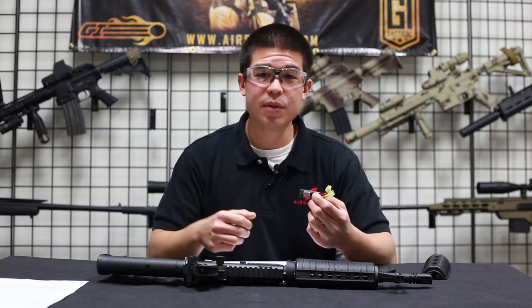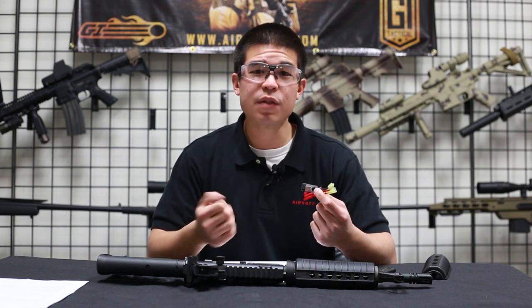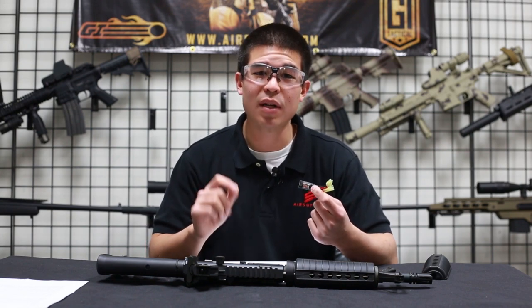Hey, what's up guys, my name is Daniel and welcome to the third video of how to work with your Burst Wizard. In this video we're going to show you a really cool feature that's a little bit more challenging to play with. This is going to be working with the sniper delay.